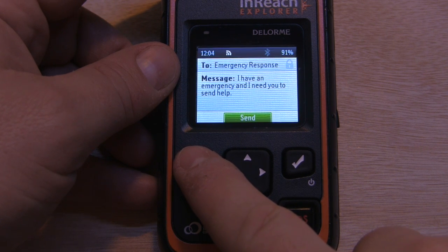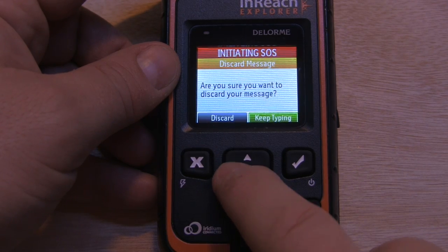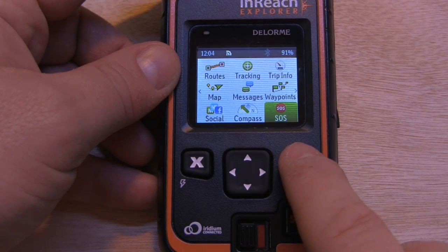So here we're just going to cancel. Here you can see that we could send a message to the emergency response crew, so we're just going to discard that and we'll cancel the SOS.